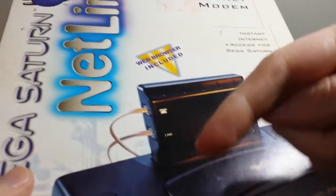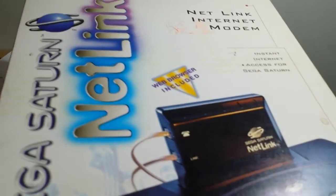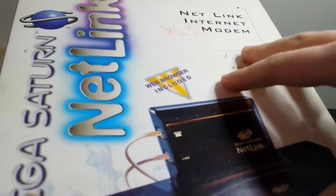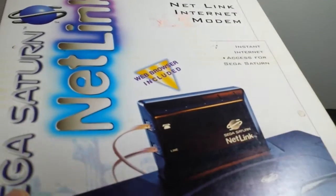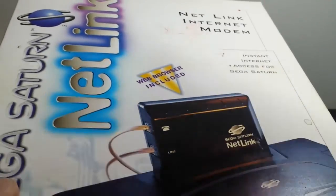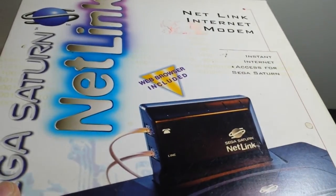If you guys like this, go ahead and give me a thumbs up down below. If you like video game unboxings, anime unboxings, movie unboxings, all that kind of stuff, go ahead and click subscribe so you get notified whenever I come out with new videos. Thanks a lot for watching, and I'll catch you next time.